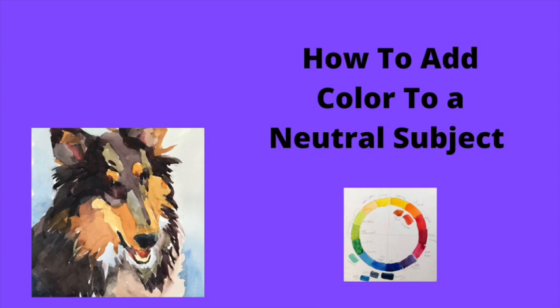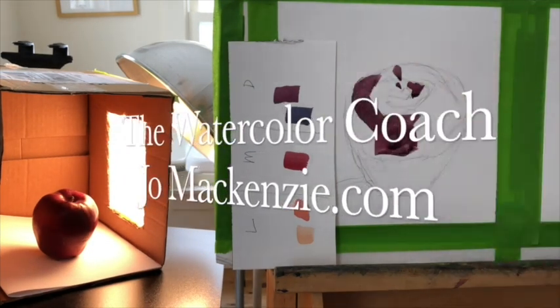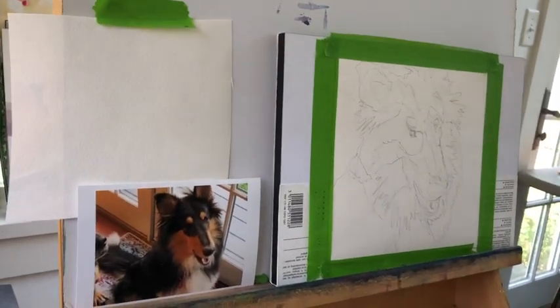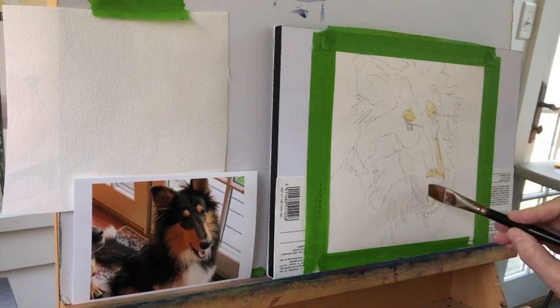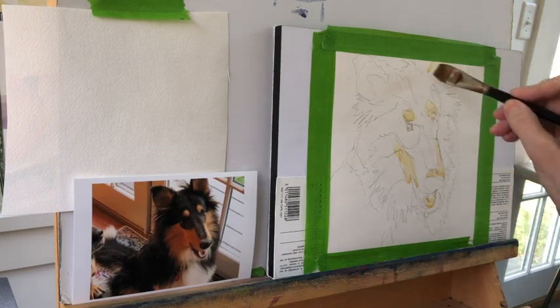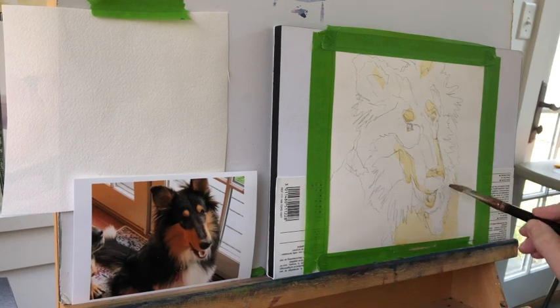Today we're going to talk about how to put more color into a neutral colored subject. Before we get started, the first thing I'm going to do is take some watered-down Naples yellow and just block out the spots that I want to keep light — not necessarily white, but light. I'm using a number 16 flat brush. The paper is Arches cold press, and it's about an 8 by 8 inch square.